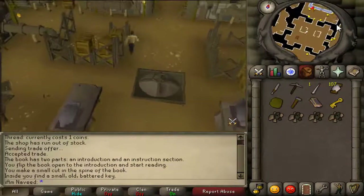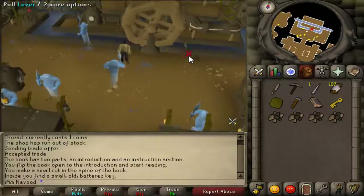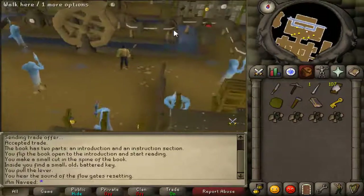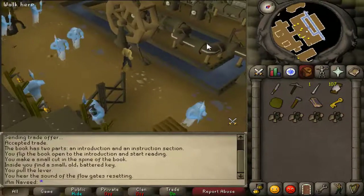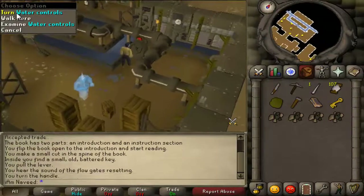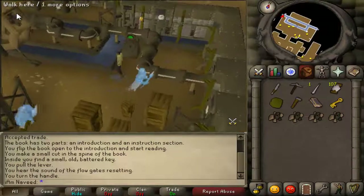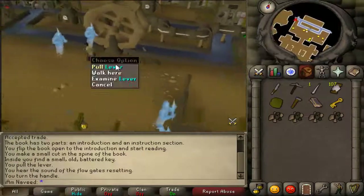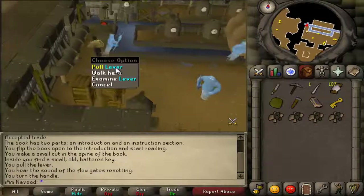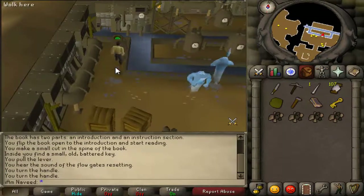Once you're downstairs, head into the north room. On the west side and also on the east side there are two valves — turn both of these. If the screen on the valve is red, turn it for it to go green. Do the same for both sides. Once you have done that, pull the lever and this will make the water wheel spin around.